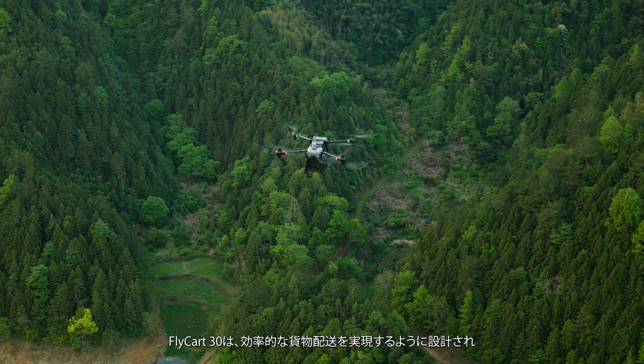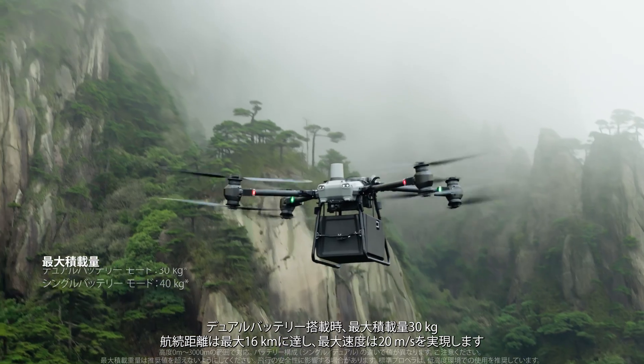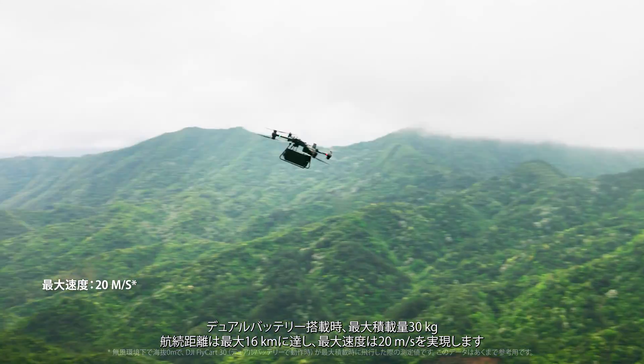Flycard 30 is designed for efficient cargo transportation, carrying a max payload of 30 kilograms with dual batteries, a delivery range of 16 kilometers, and a max speed of 20 meters per second.